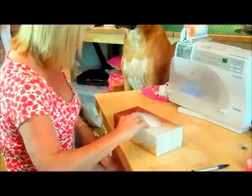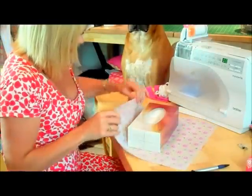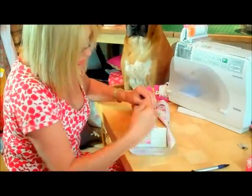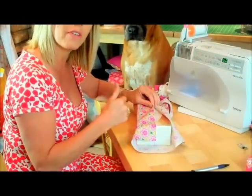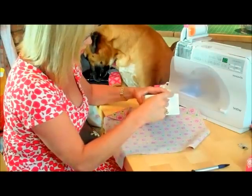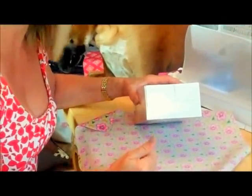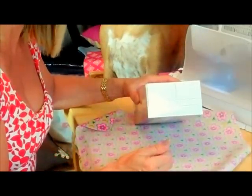My fabric is going to be one piece that wraps around and meets almost in the centre. So I need the measurement of all the way around the box, plus an extra half an inch seam allowance on either end. That means I add up all four sides: 4½ plus 4½ plus 2½ plus 2½, which is 14 inches, then add an extra half an inch for the seam allowance. So my first strip of fabric is going to measure 14½ inches.